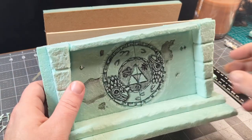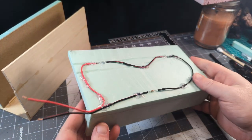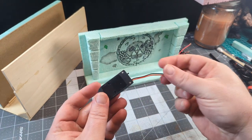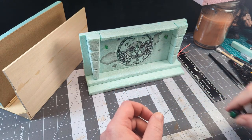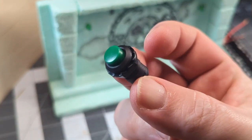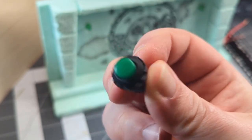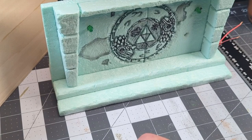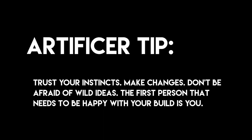With the big parts done, it's time to start thinking about how I want to set up my lights. This piece will have two green LEDs running off two 3-volt coin batteries in this little battery pack, so the circuit's a simple one. But I also want a switch — no pun intended. This one, Link Tunic Green, reminded me of one of those Zonai devices you get in-game, so it's gotta go in. This kind of random inclusion happens a lot — I get an idea in the middle of a build and find a way to make it work. Trust your instincts. The first person that needs to be happy with your build is you.